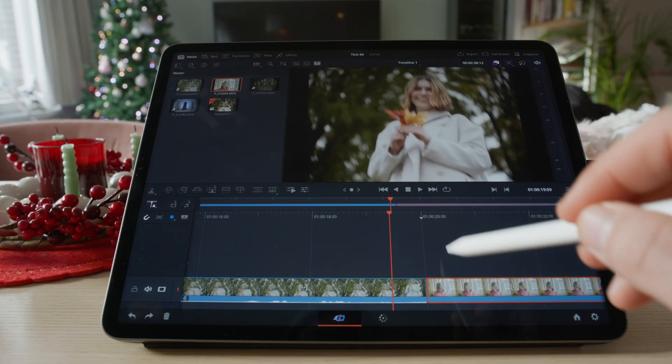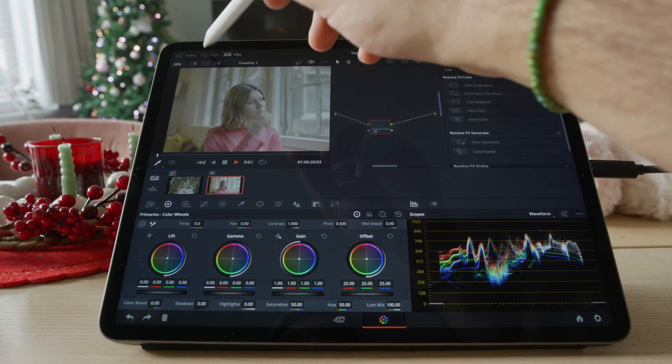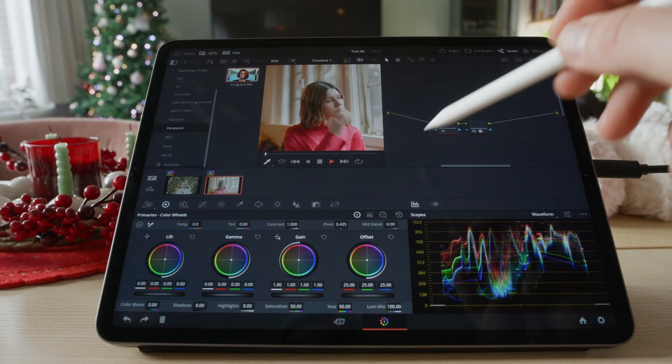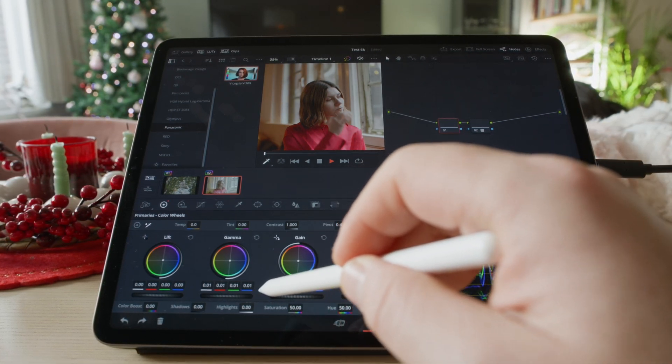But what do you think about this combination of DaVinci Resolve on the iPad Pro? Would you use it a lot? Would you work on an entire project from your iPad, knowing that working from your MacBook is going to be much more comfortable? I think this combination of iPad Pro and DaVinci Resolve can be pretty handy if you work mostly as a photographer and sometimes do video editing, because it's convenient to edit your photos on the iPad because of the pen, but it's not really convenient to do a lot of video work on the iPad Pro.